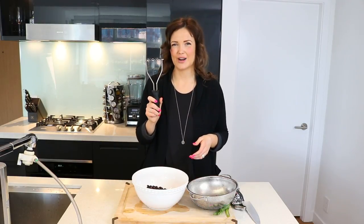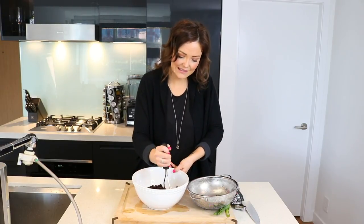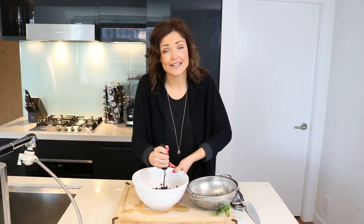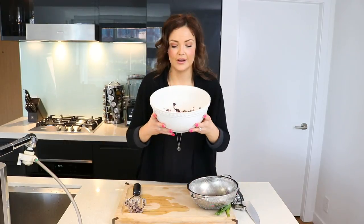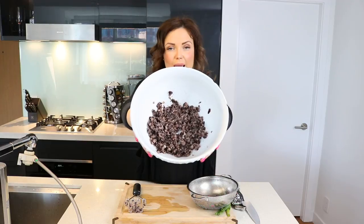Now you're going to want to add half of the black beans to a bowl. Then get yourself a potato masher — if you don't have one, maybe you can use your fist, but I personally went out and bought a potato masher. You're just going to want to mash half of those black beans to a paste-like consistency.